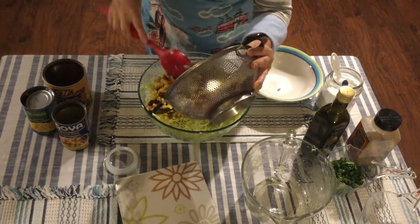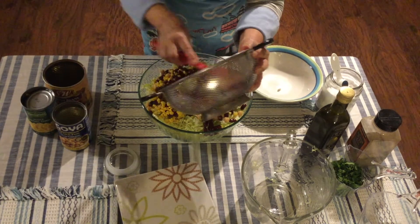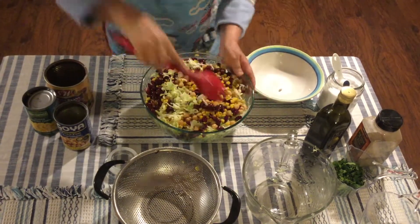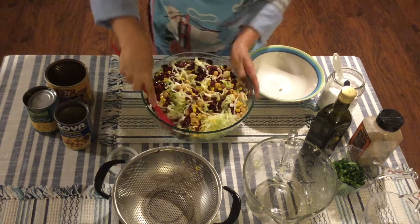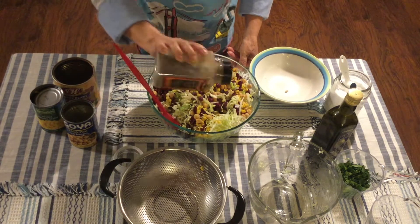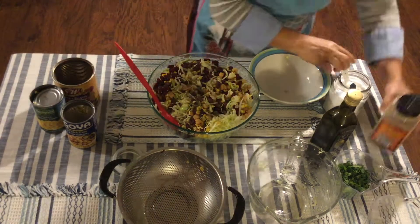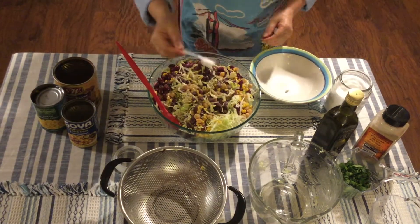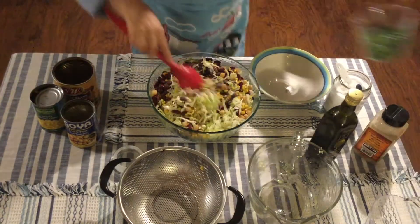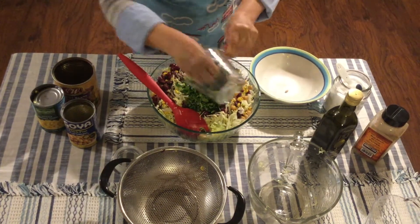After that, pour in all the kidney beans, the corn, and the garbanzo. You can also use black beans, but we prefer the kidney beans — it adds a different taste. All of this is your protein. Then add some pepper to taste, and add another half a teaspoon of salt — salt and pepper to taste.